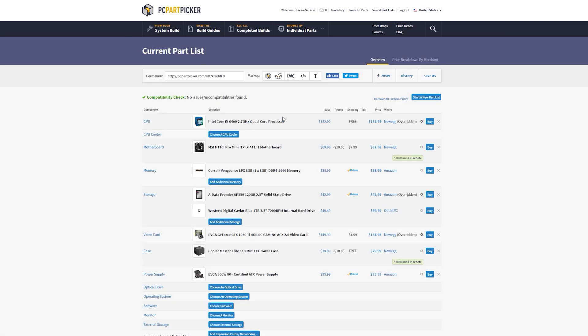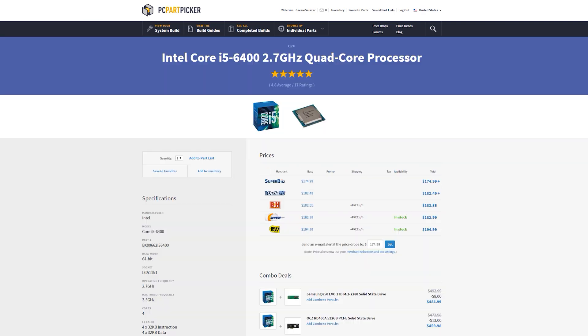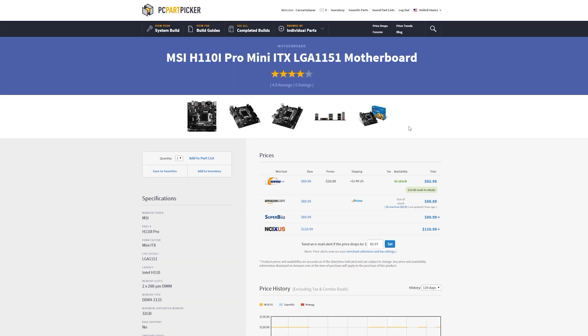First up, I want to talk about the processor, the i5-6400. I recommend at least a true quad-core experience. I can't recommend AMD at this point — their platform's just too old, their single-core performance is out the window, and until Zen gets here, I'm sticking with Intel. Single-core performance is just dominated by Intel at this point. Modern games do demand four physical cores, and that's exactly what I've given you here with the i5-6400. Relatively low clock speed, but you're still going to have four physical cores — much better than an i3, even overclocked via the base clock overclocking method with the i3-6100.